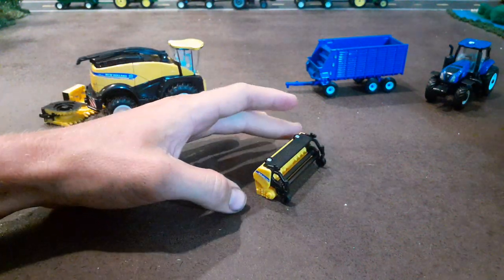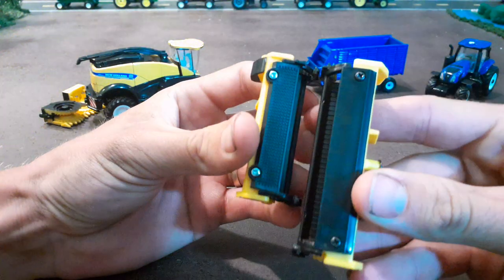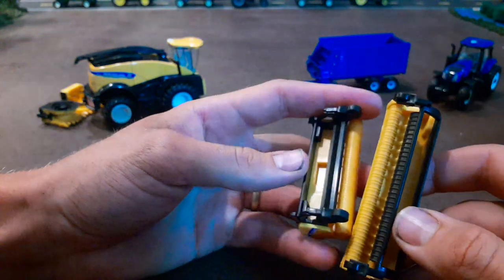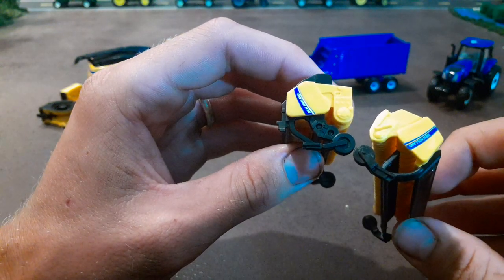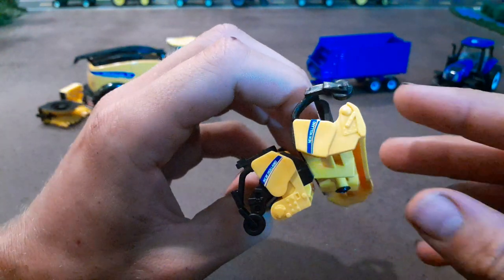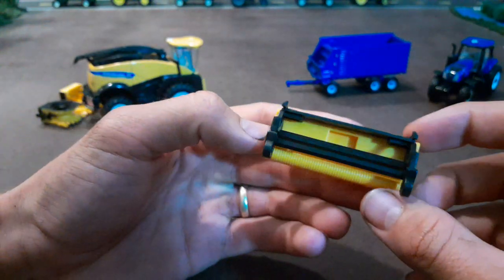They did give us a hay pickup head and this is actually a lot more detailed than the ones we had previously. Comparing it to the farm show one, the new one is notably smaller, but look at the detail — they put these things that actually turn on the front, and the wheel looks way more realistic. They could have painted the screws black which would have made it look even better, but there are a lot of details cast into the plastic. It's picking up a windrow so it only needs to be so wide, and I really like it — they gave it a lot of detail.